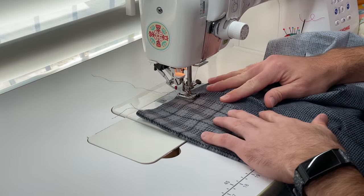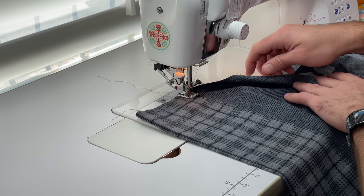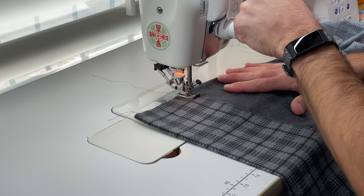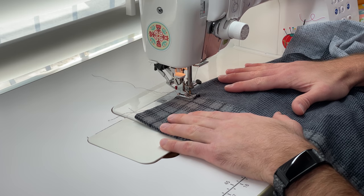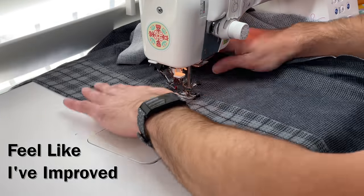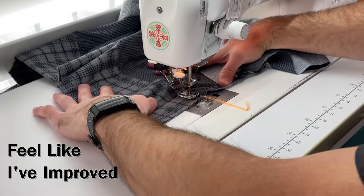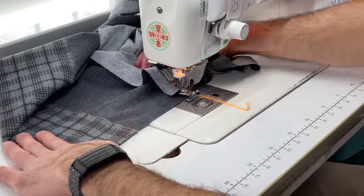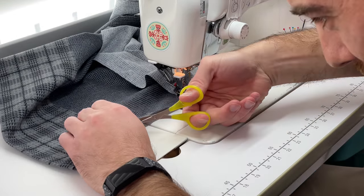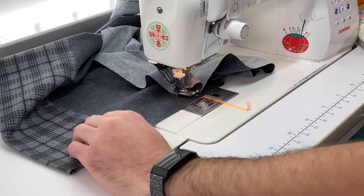Billy's going to sew a top stitch now — just a quarter of an inch — keeping the right side of the presser foot on the seam he just pressed. I'll slow it down just a touch. Remember, you have two threads to cut — the bobbin is on the bottom. This whole time you've been sewing with two threads. Now we're going to go back to the table and I'll show Billy the next step.